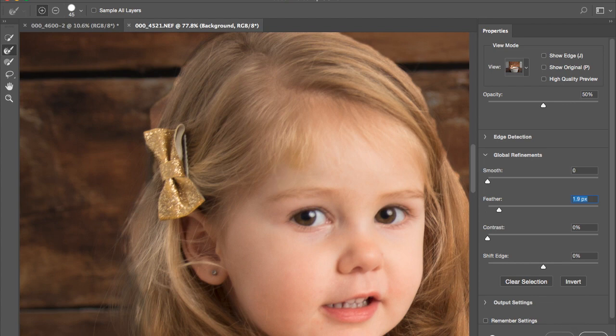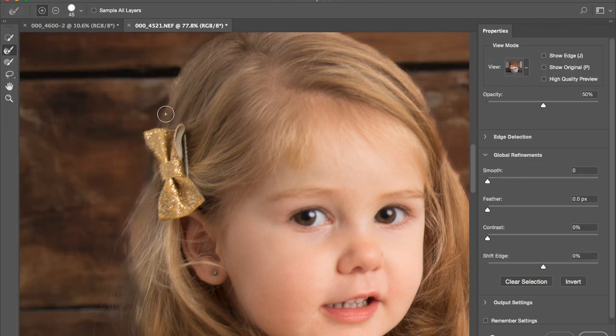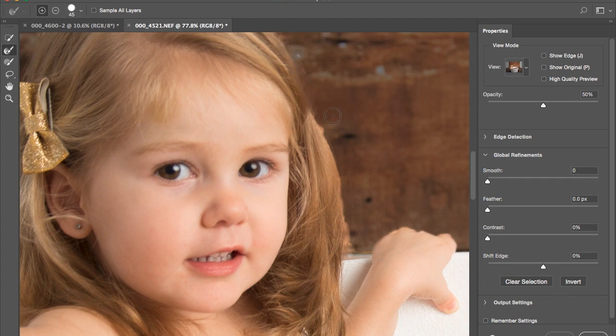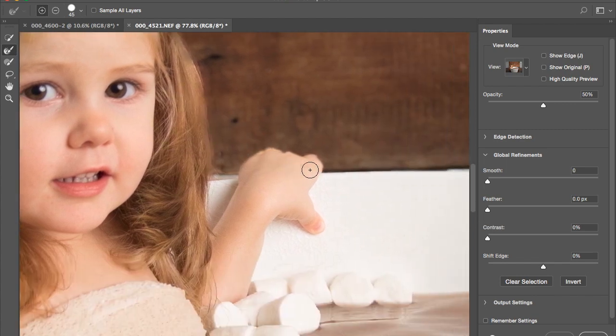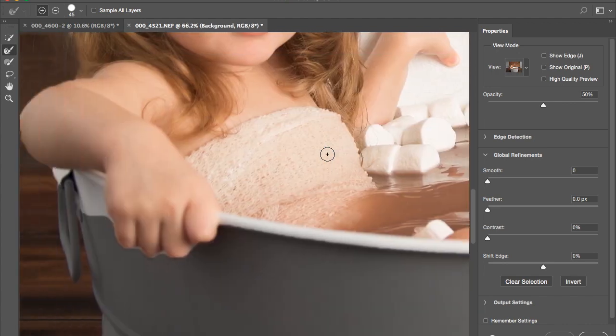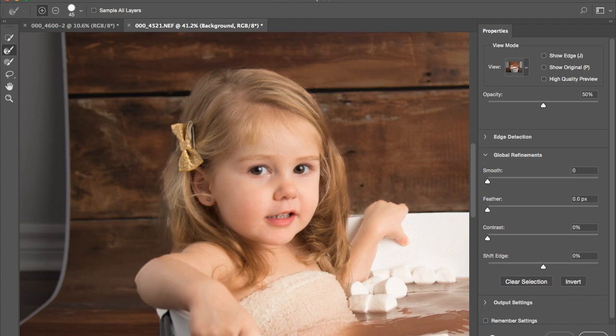I made a mistake there, so I'll press OK, minus that out, go back to Select and Mask, and keep refining the edge. My computer is a bit hot right now — it's overheating because I've been on Photoshop all day. Go around the edge, keep going. You only really need to do this for the hair. I'll erase that bit after — it doesn't matter too much. I just want the hair to look more realistic. Press OK.